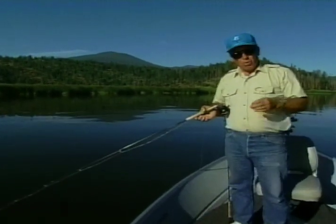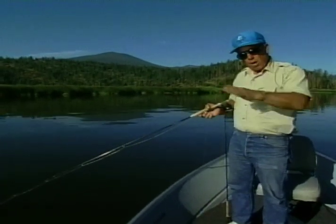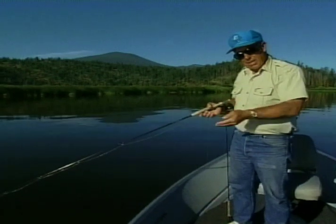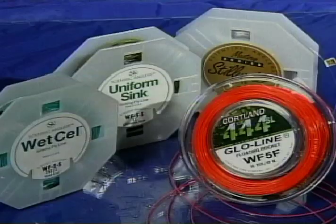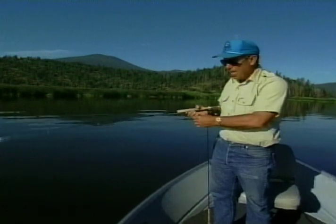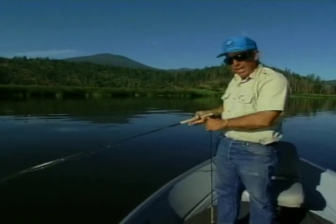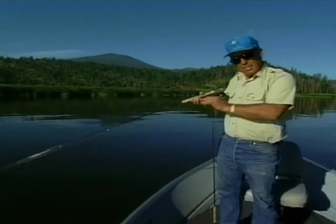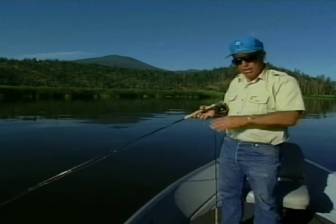Another thing to consider: early in the year, warmer water is going to be deep, so trout will tend to be deeper in the spring — making this line an excellent choice. If we're using pastel or colored lines — reds, greens, oranges — every time you false cast over fish it's going to reflect light, and the fish will see that and tend to put them down. That's again the advantage to this line: you can false cast over fish and not scare them.